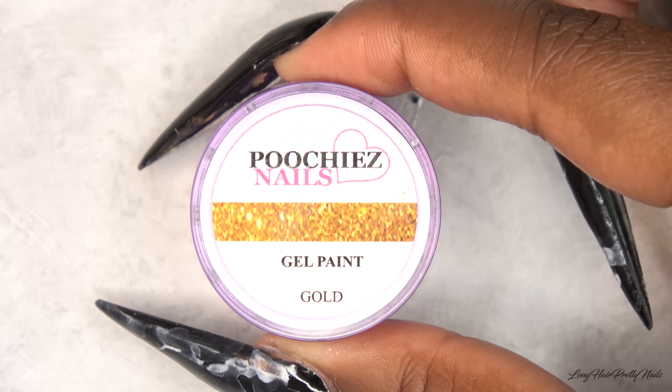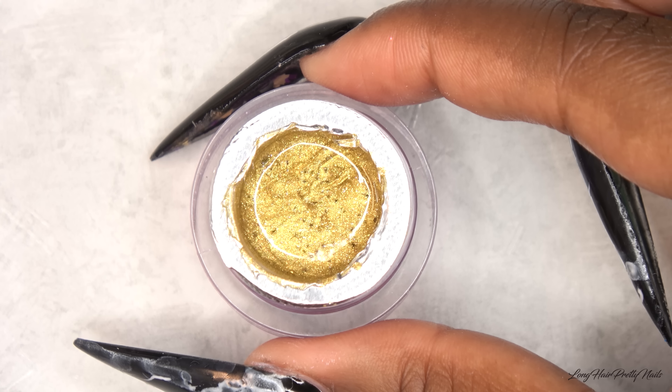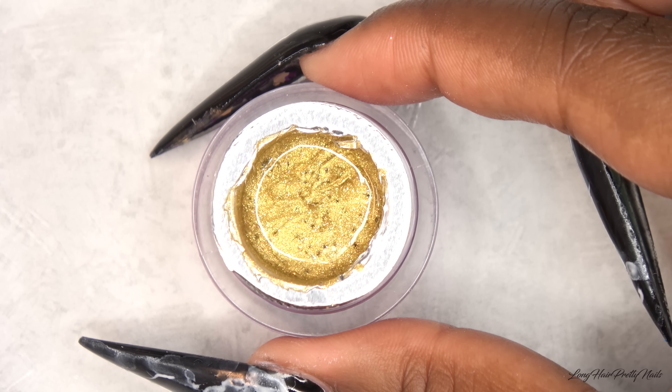Next, I'm going in with Pucci's Nails Gold Gel Paint and I'm just going to put gold accents on all of the marble nails.